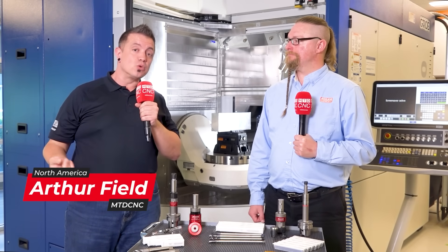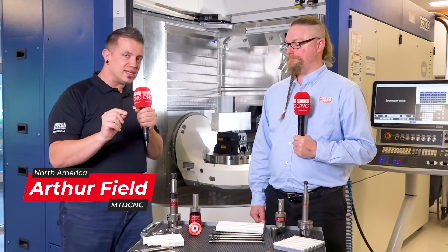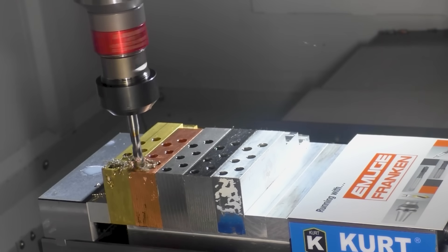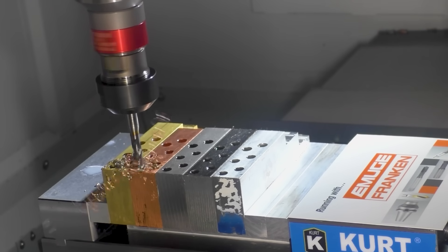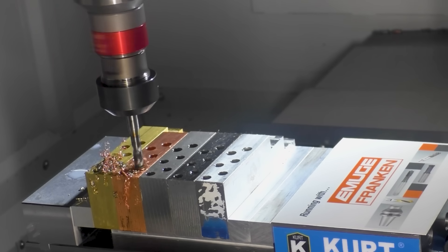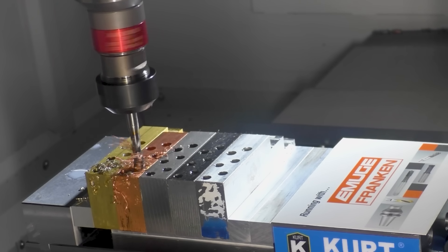We're at the Yamuki Franken HQ here in West Boylston, Massachusetts, and I'm here with Dylan. We're going to dig into the multi-tap line. For the people out there, why should they keep watching — where does this shine? The multi-tap is a high performance tap design that is a good performer in all-around common job shop materials — your high-mix shops where you don't know what the next job is going to be cutting.